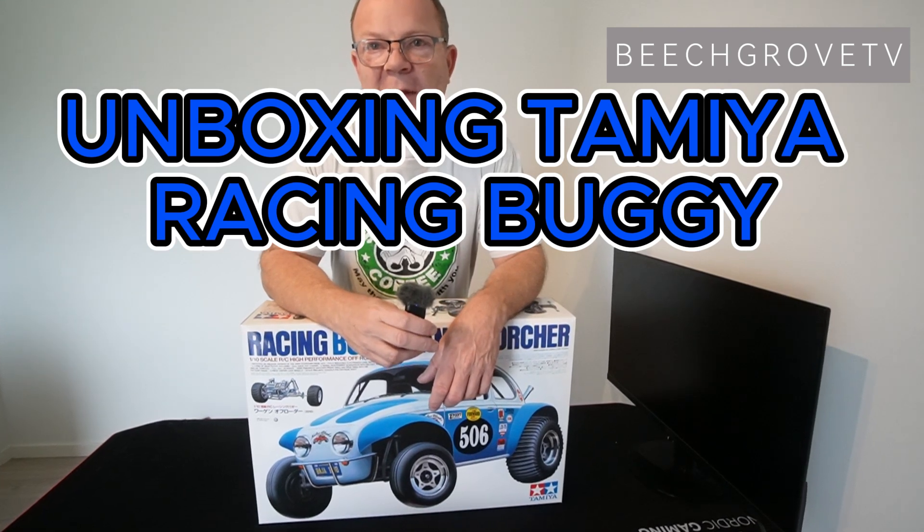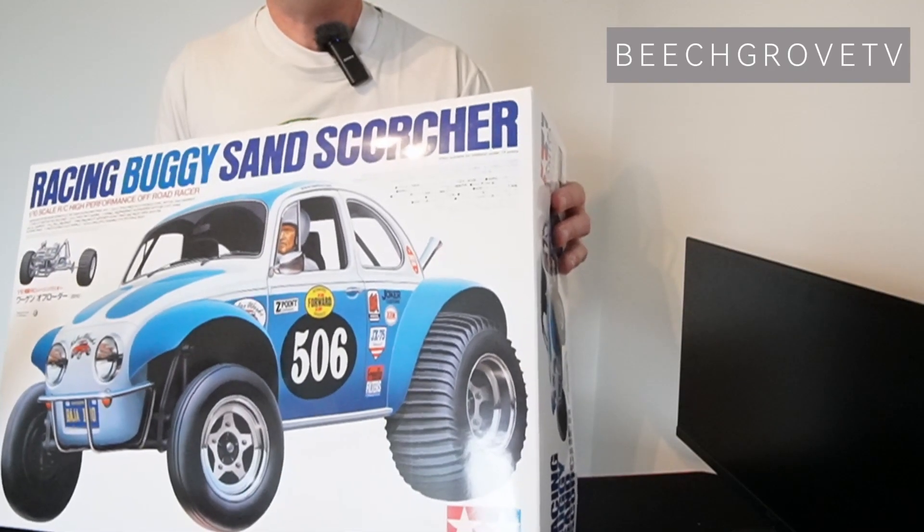Can you believe it? I bought a Tamiya Sand Scorcher. It has been on my wish list for so long. Now take a look at this beauty.